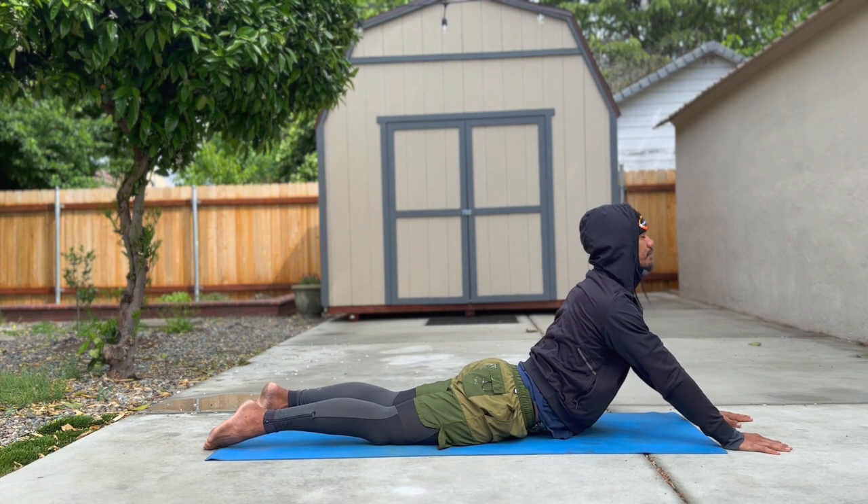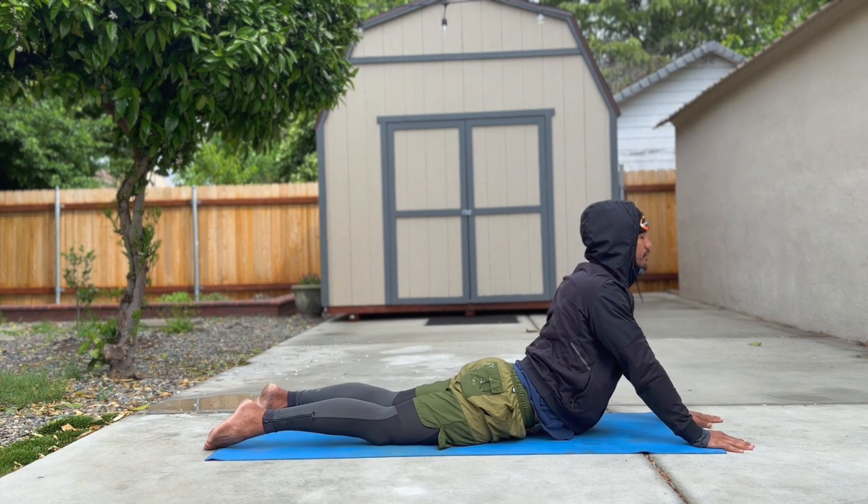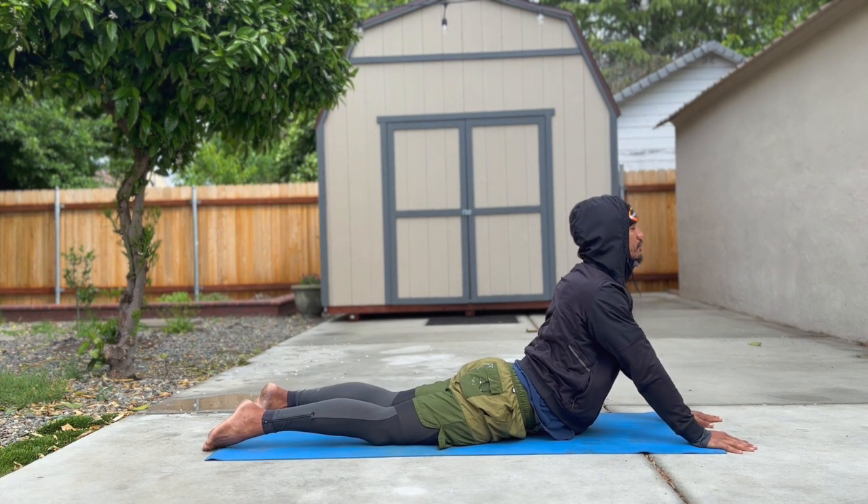We go into seal pose by straightening our arms. The closer your hands are to your body in seal pose, the more of a backbend you're going to feel.